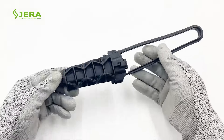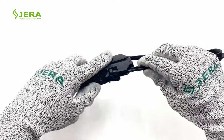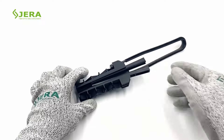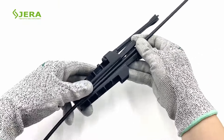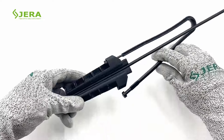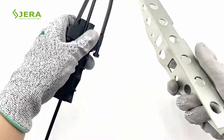Product key features: one-piece shape prevents any part from falling; full dielectric; suitable for round fiber cables of 3 to 8 mm diameters; open wire bale design; tool-free hand installation.